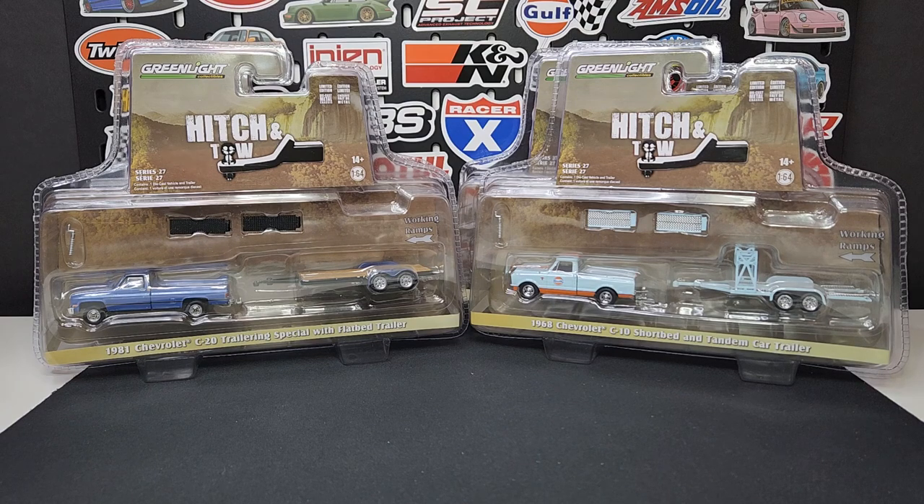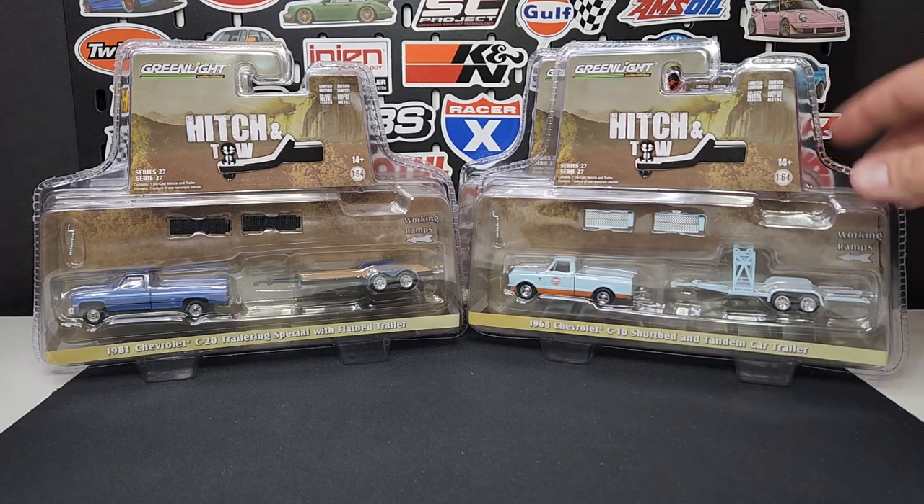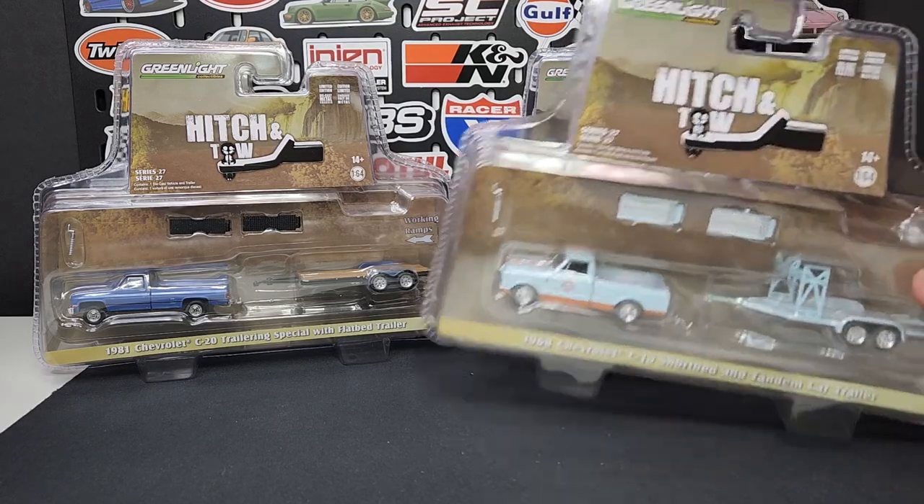How's it going everybody, Level M Diecast bringing you Greenlight action. We have Hitch and Tow Series 27 — can't believe it's Series 27 already. It's a ridiculously long series, not the longest from Greenlight but pretty long. Four models in the mix, so we're just going to jump right into this.